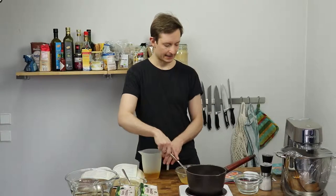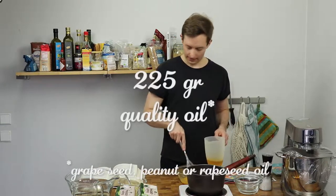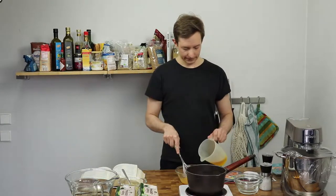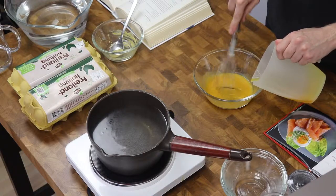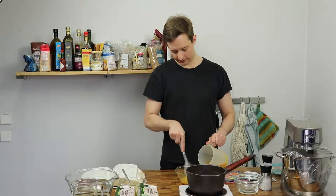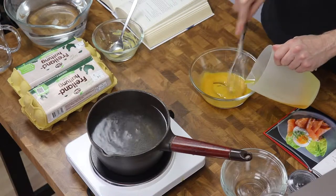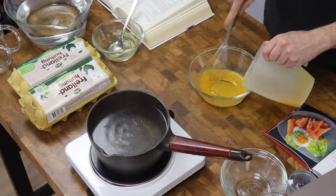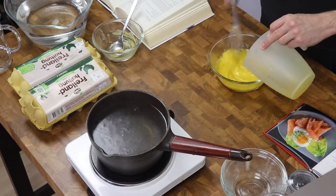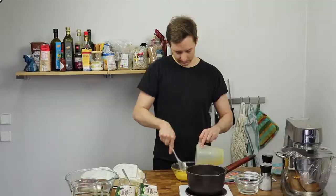You can start adding the oil, and you just want to add a tiny little bit at a time. It's gonna start breaking up, so you want to add it slowly, but you also want to finish it. Come on, come together.